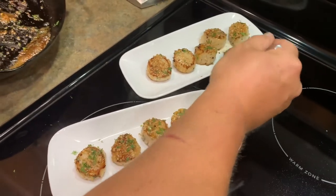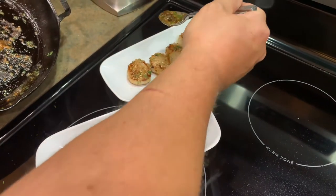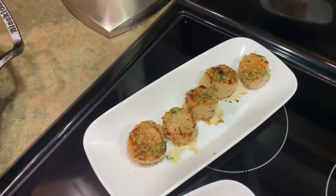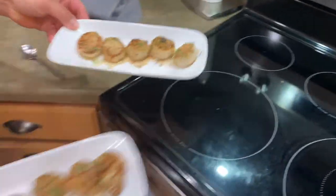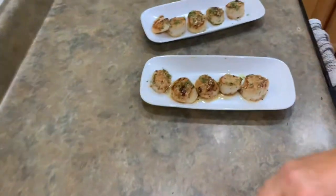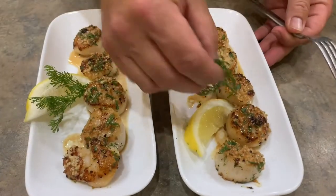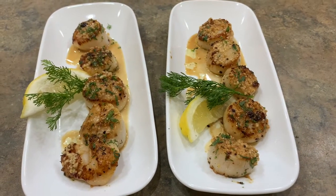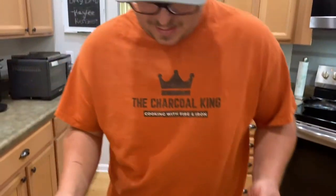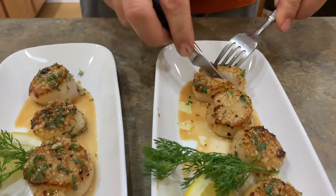Nice little plate of scallops! I'm just going to drizzle it with that butter, bacon fat, garlic, salt, and pepper sauce. Here we go - let's bring them over here. A little garden on the plate to make it pretty for the wifey! But like every video, we always do a taste test. Alright, which one - it doesn't really matter, does it? This is just loaded with garlic.